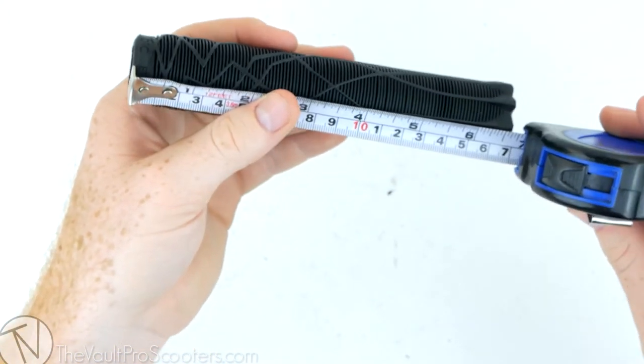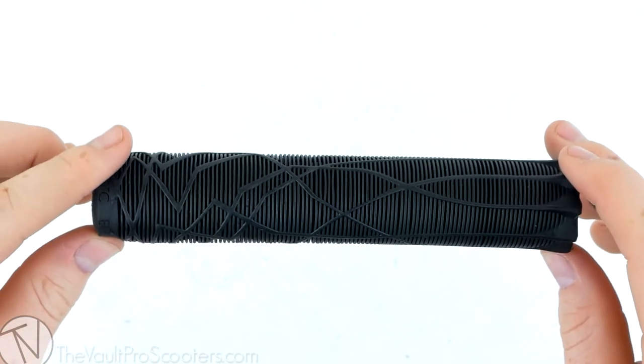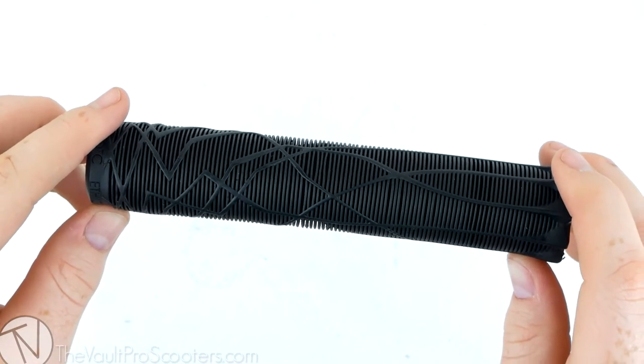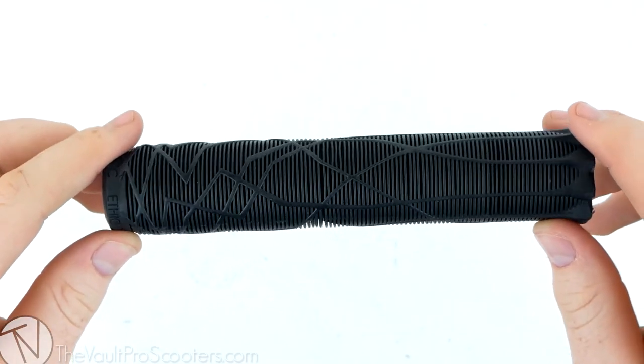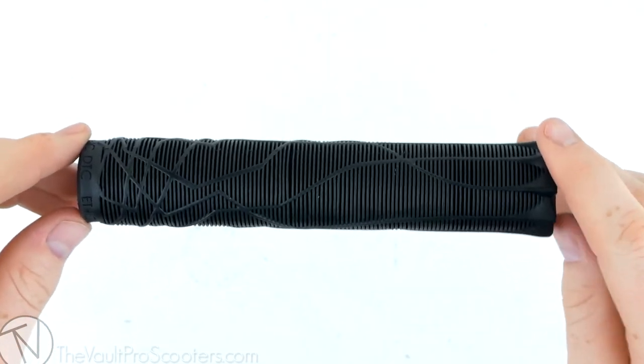As I've said, these grips are pretty long — coming in at six and a half inches, which is extremely long. On top of all that, they do come in a few different colors: black, blue, gum, and red, and there's also a transparent one.